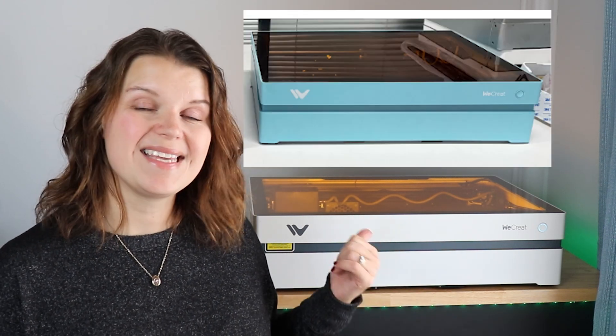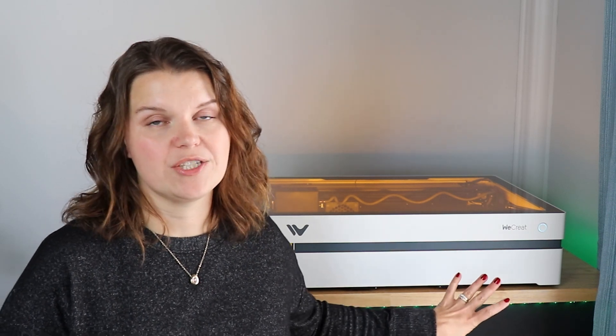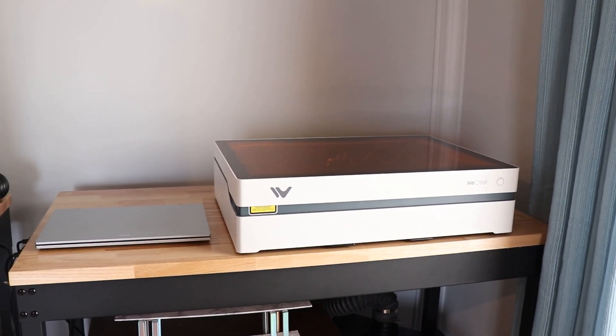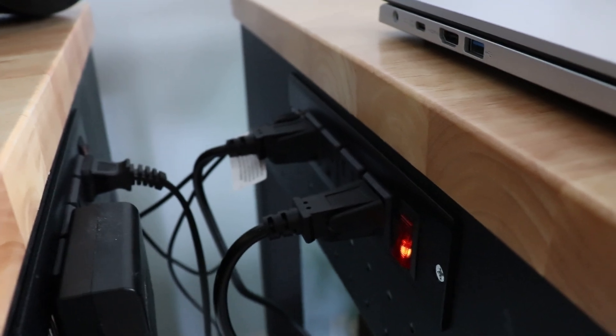No matter what package you buy, air assist comes with every machine, and air assist is definitely something you want when cutting projects. The Vista comes in two colors — a beautiful blue or the white one that I have. There's a vent hose that connects to the back, and you can vent it directly out a window or connect it to a fume extractor. I have mine set up on a workbench from Viver — they're on wheels, height-adjustable, hold a lot of weight, and even have power outlets.